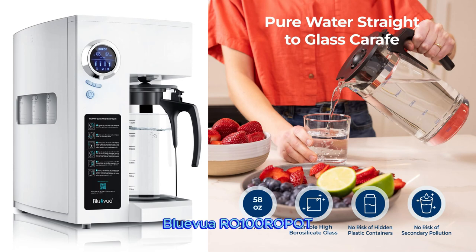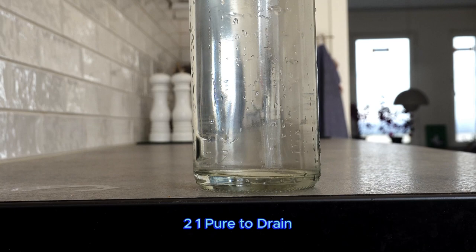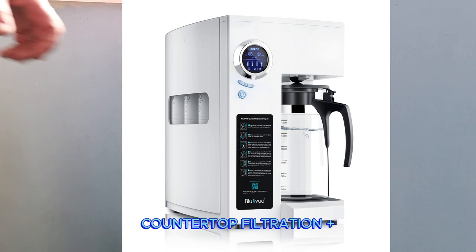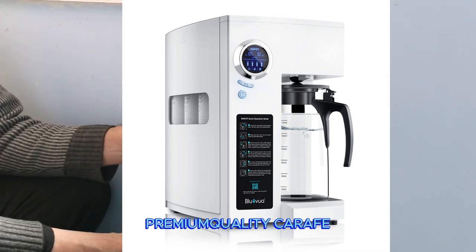BlueVue R01 OROPOT Reverse Osmosis System Countertop Water Filter. 5-Stage Purification, Counter-Row Filtration, 2:2:1 Pure to Drain Ratio, Purified Tap Water. Portable Water Purifier for Home — Countertop Filtration plus Premium Quality Carafe.